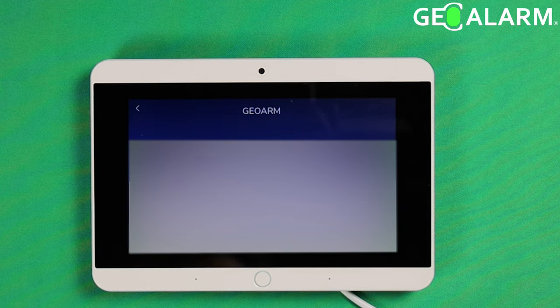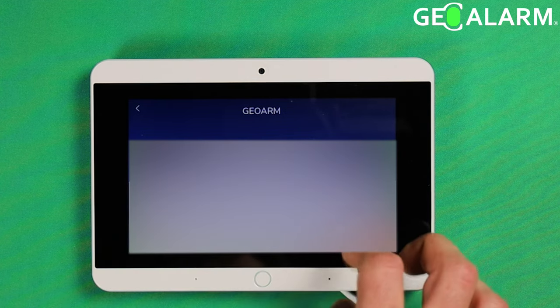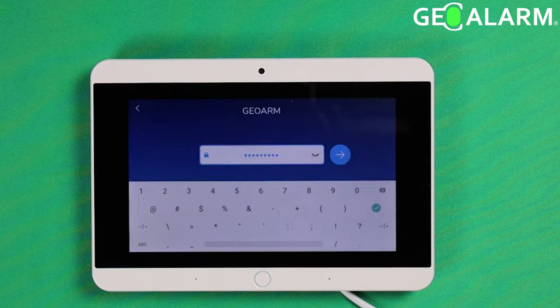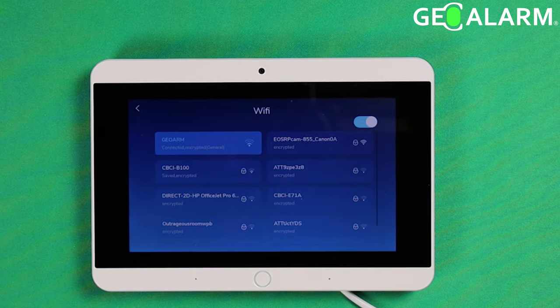We're almost joined. And then join — let's see if we get in here. Alright, as you can see, we are now joined to the GeoAlarm network. It is literally that easy.